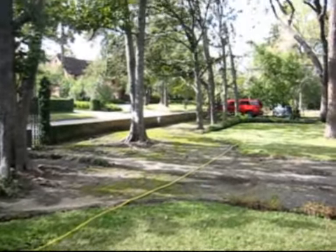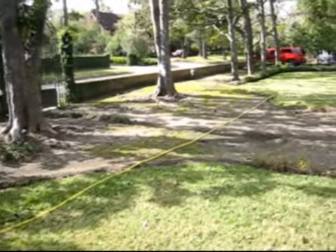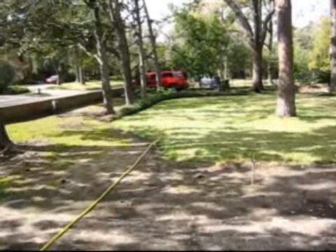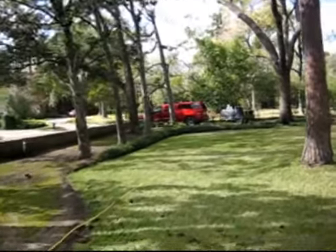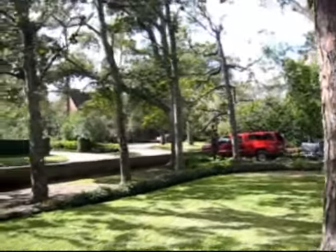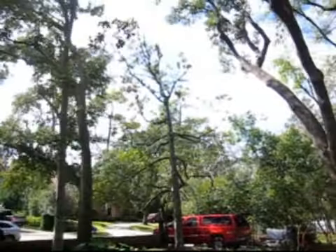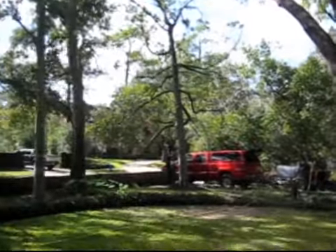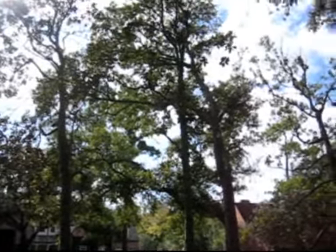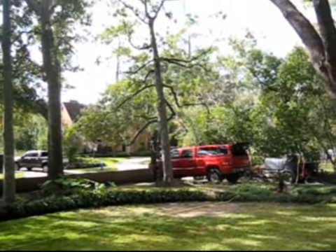Hopefully we can maintain their health. This particular customer is very concerned — she wanted to keep her magnolia trees looking good. She likes the way they look along the front of the property. This tree on the very end was a little thin, and it's not the right time of year for a high-nitrogen fertilizer. You can see this magnolia near my truck — its canopy was kind of thinning out compared to the ones next to it.